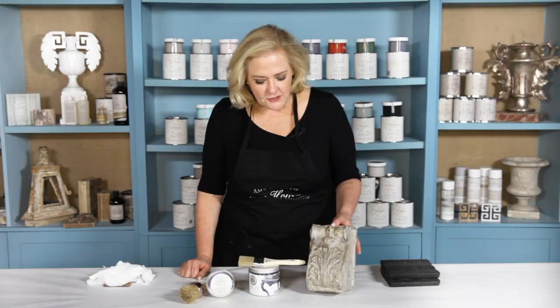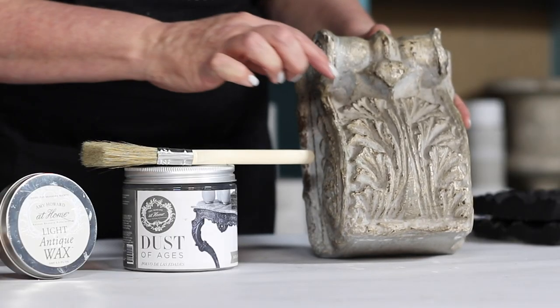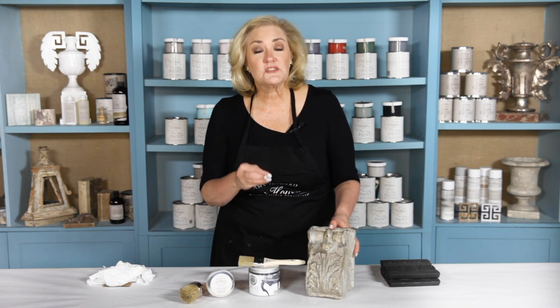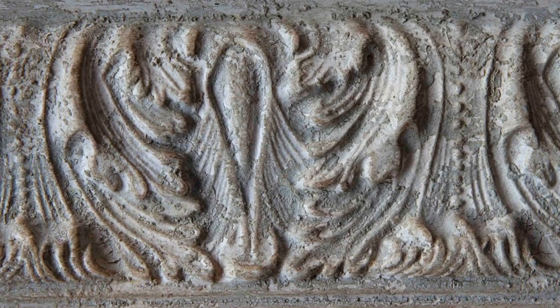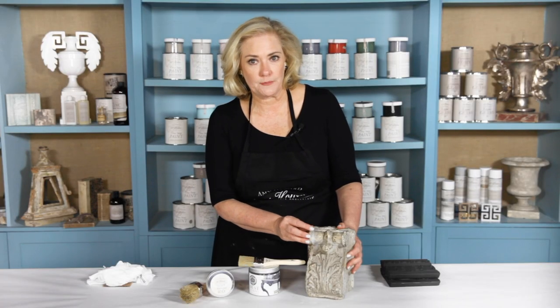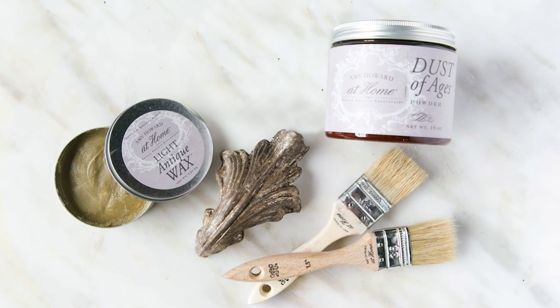If you love the look of old farmhouse pieces of furniture and you want to be able to recreate that look yourself, I've got the perfect product for you — that's my Dust of Ages. As you can see on this new little corbel that I've painted, down in the crevices you'll see Dust of Ages. It will simulate the look you would see on an authentic antique piece, but you can add it to your brand new pieces that you're painting with our light antique wax.